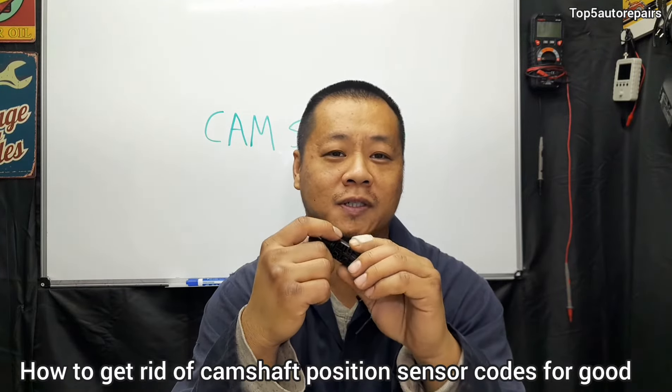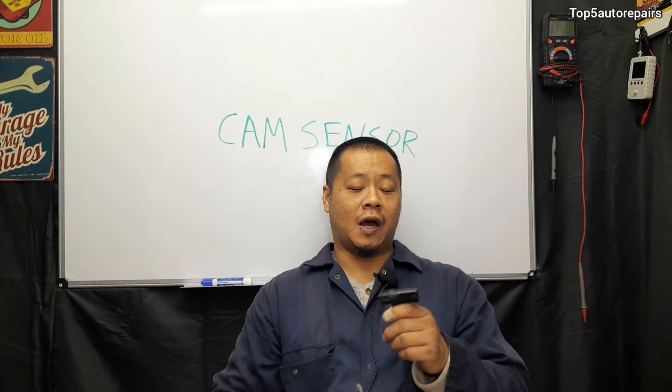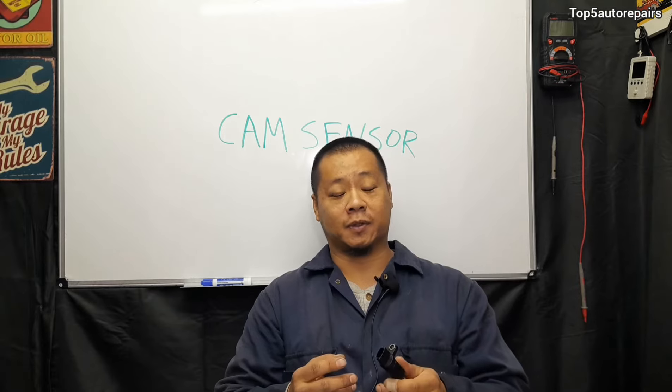Welcome back to Top 5 Auto Repairs. Today's topic I'd like to talk about is the camshaft position sensor. Basically, if you have camshaft position sensor issues, you're going to experience the following signs or symptoms.